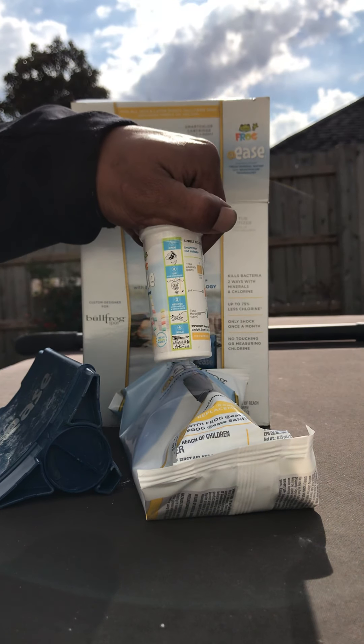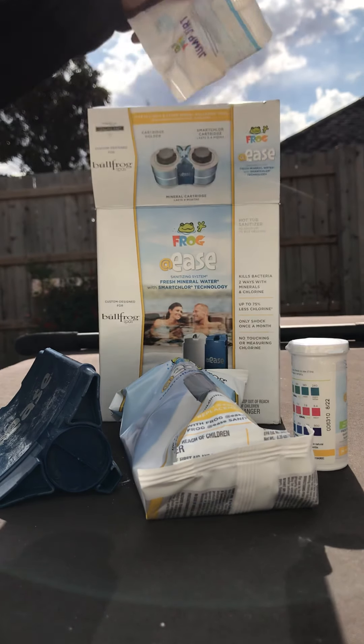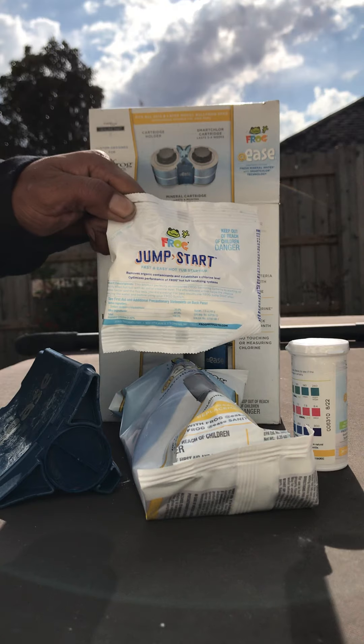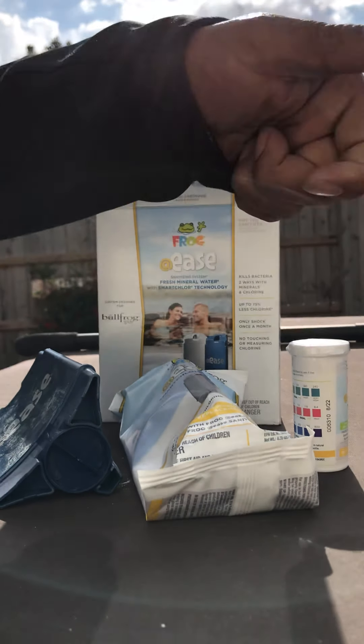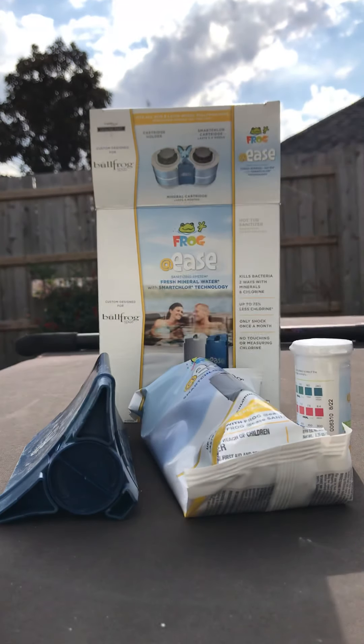Also inside will always come your @ease test strips with the color-coded chart on the back, and instructions a little further to the left of that chart. Also inside, as always, will come one jump start packet to begin your spa with.